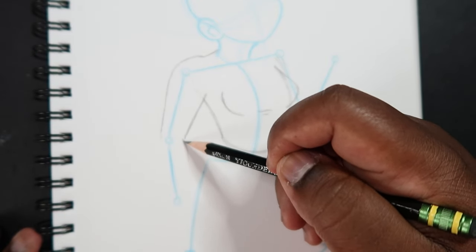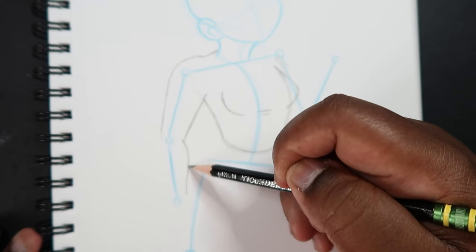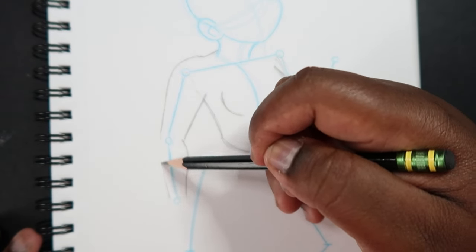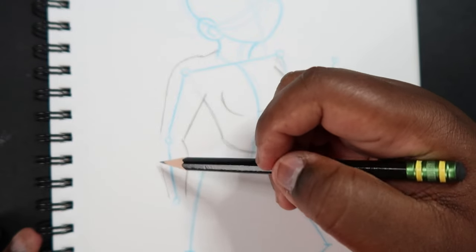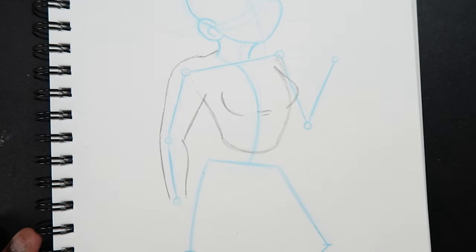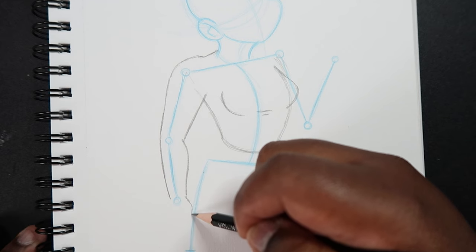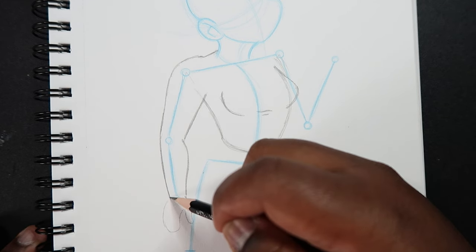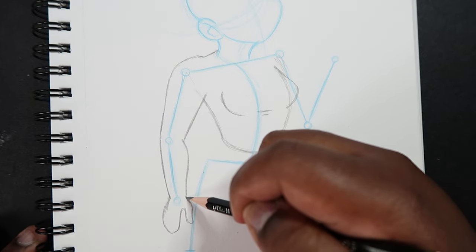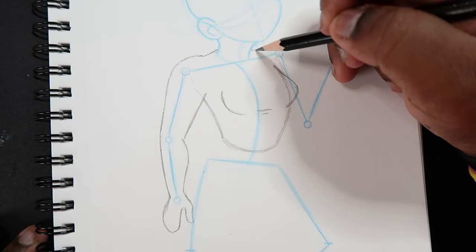Now we can draw the forearm, which is pretty easy. I'm going to curve out, then back in. On the other side of the arm it's going to be somewhat straight, matching the guideline. Then I'll quickly draw in a hand, because that's where the hand usually goes.